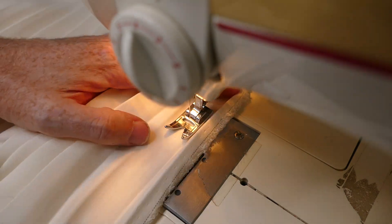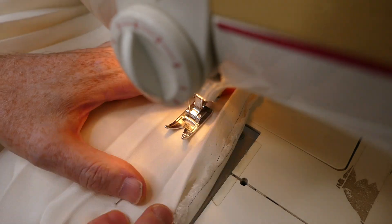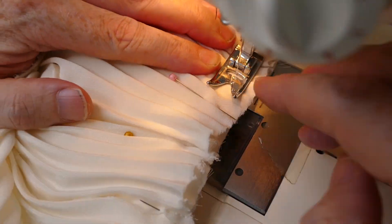I move on to sewing the pleated skirt panels together — there are four of these. Once the panels are sewn together, I then attach the skirt to the bodice.